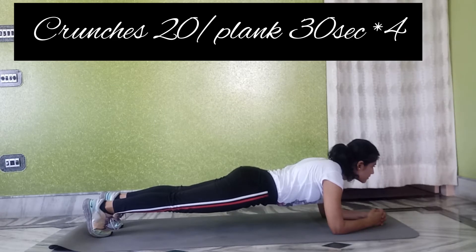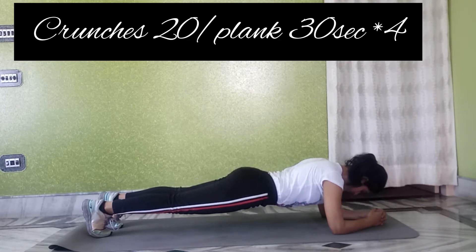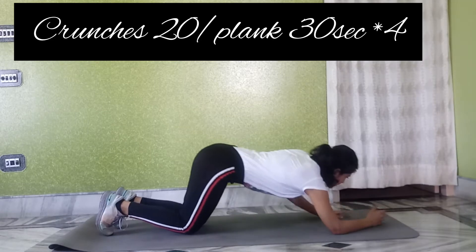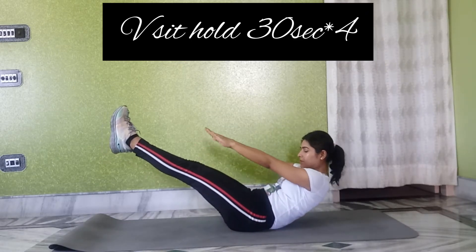Love handles means the extra fat on the sides — that is what we call love handles. So after that, if we have no problem or pain, we will do some back exercises. We will do our first exercise where we sit and hold.